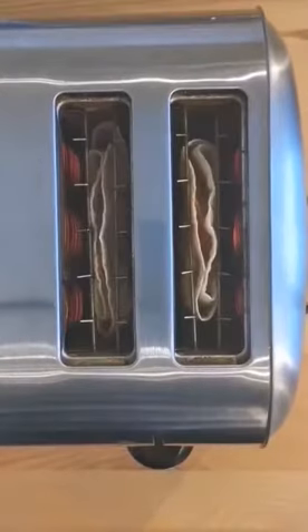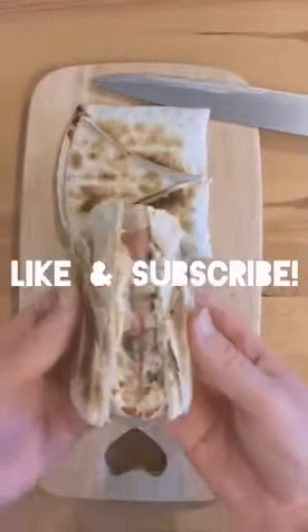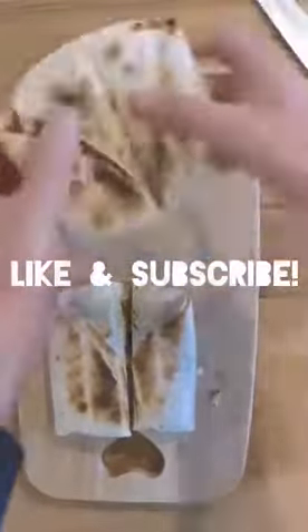Guys, please do like this video if you've enjoyed it, comment below, and I would appreciate you subscribing. Stay safe and keep cooking.